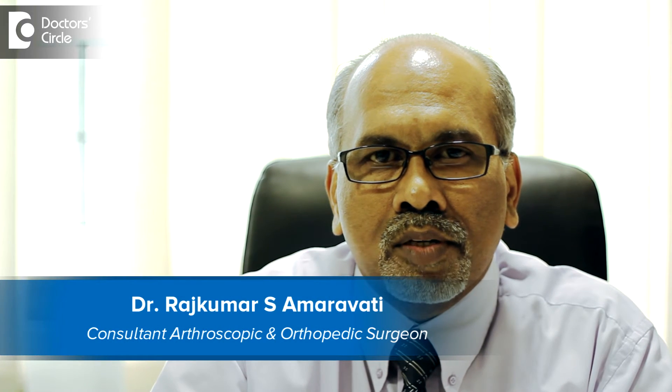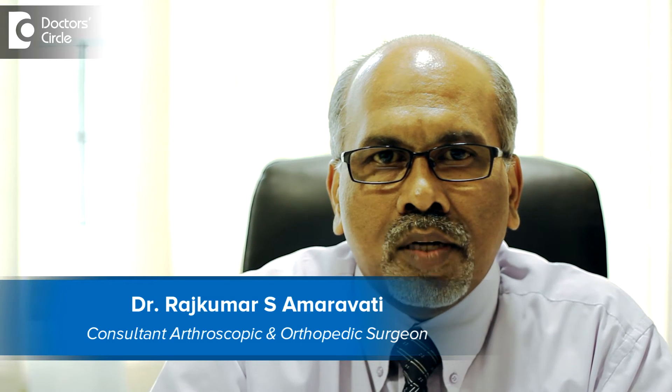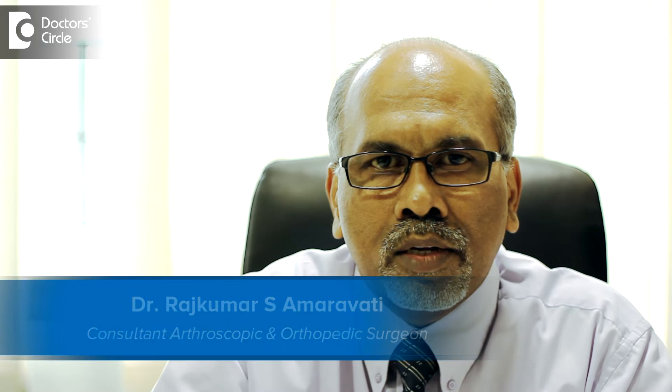Hi, I am Prof. Dr. Rajkumar S. Amaravati. I practice orthopedics and sports surgery at St. John's Medical College, Bangalore, located on the Sarjapur Road in Koramangala.